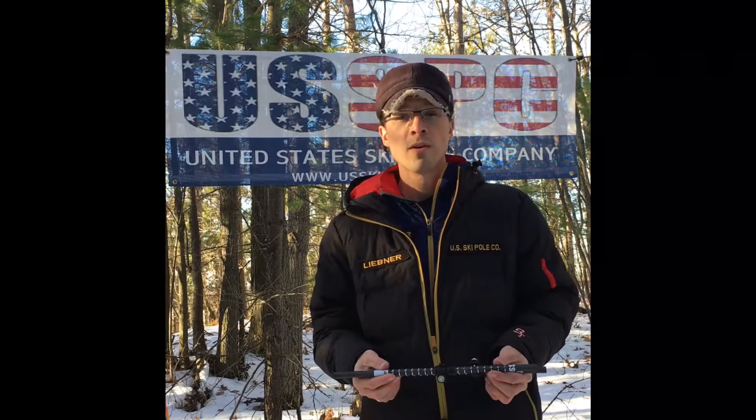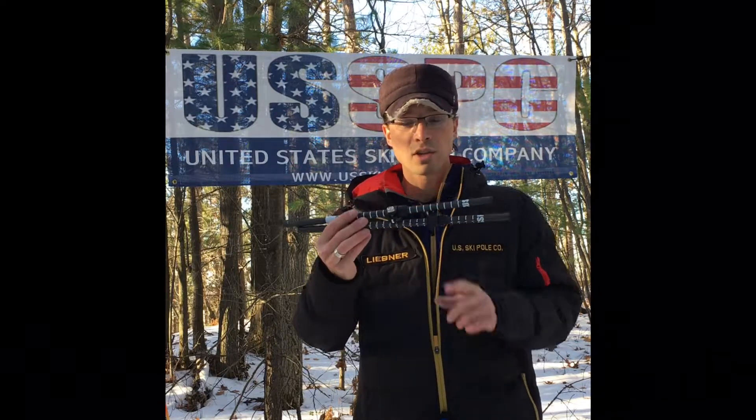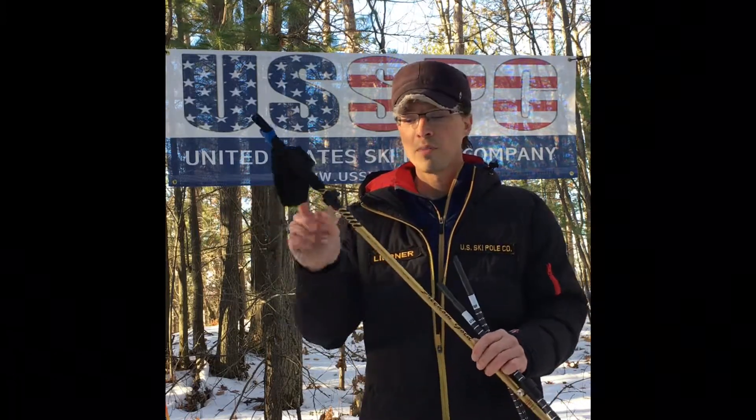Andy Liebner here with U.S. Ski Poles, showing exactly what you're going to get with the 15 centimeter handle extension kit. You'll get two shafts and two locks. The locks are sized to fit just about every pole in the industry near the top.